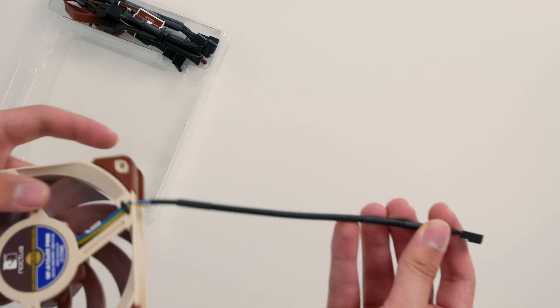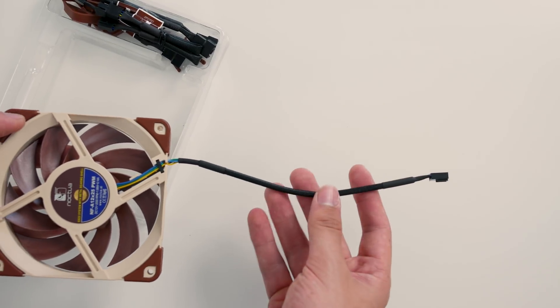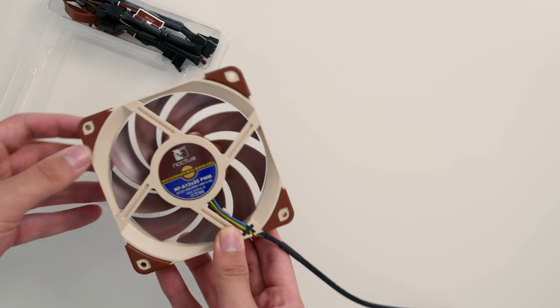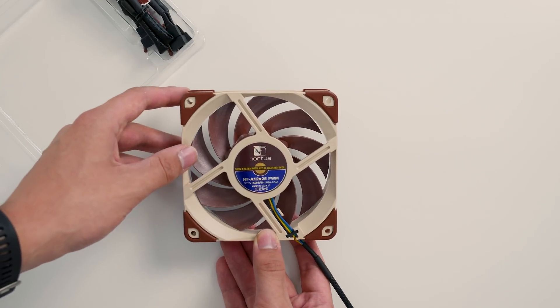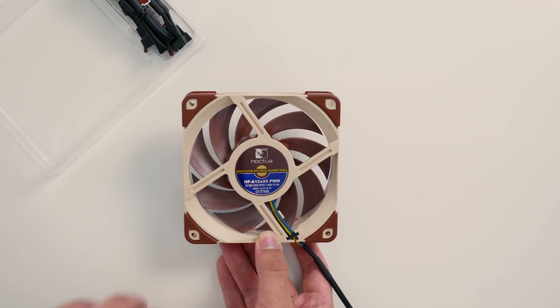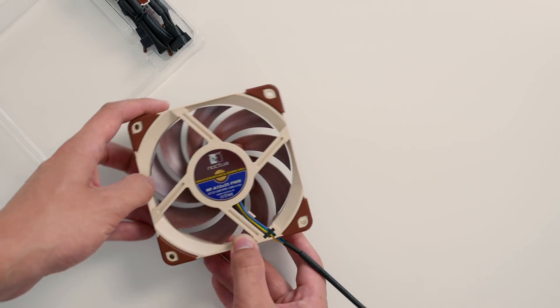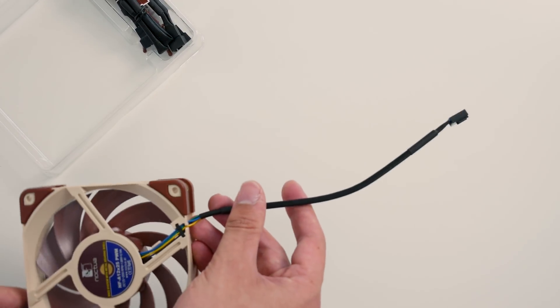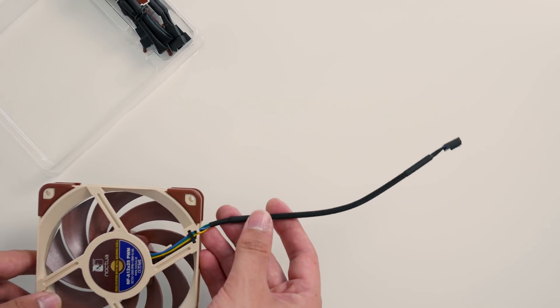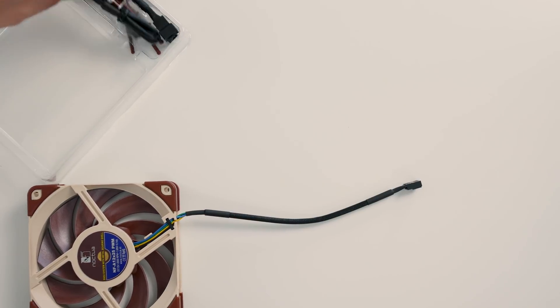Another nice feature is the super short cable, which really helps with cable management when you mount this to a heatsink. At the back, there's the SS02 bearing system — metal reinforced bearings — running at 2000 RPM. Now you may say, that super short cable — what if I want to actually reach my motherboard PWM header? Noctua has you covered.